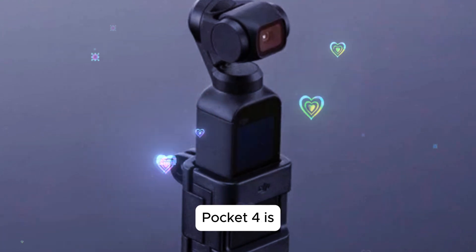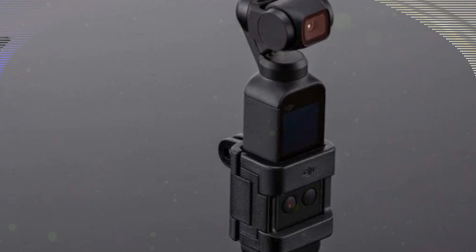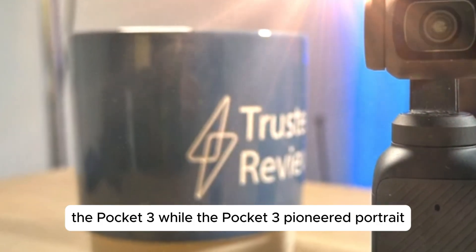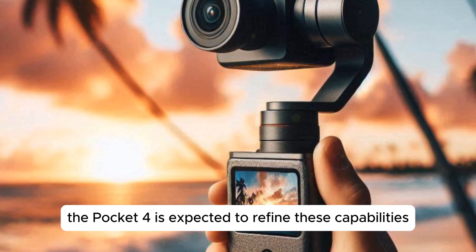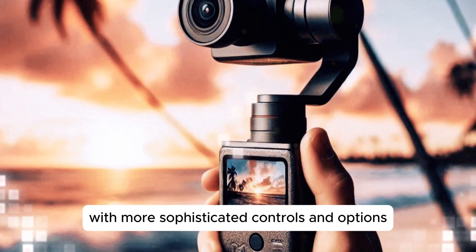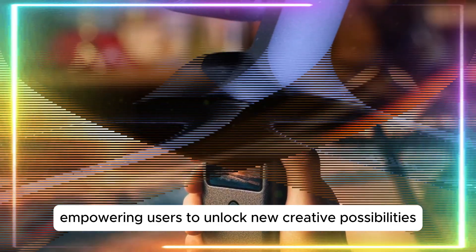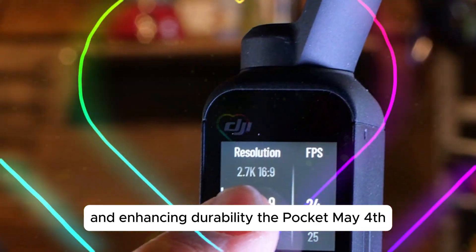The forthcoming Osmo Pocket 4 is poised to introduce a plethora of innovative features, building upon the successful elements of its predecessor, the Pocket 3. While the Pocket 3 pioneered portrait filming and dynamic framing, the Pocket 4 is expected to refine these capabilities with more sophisticated controls and options, thereby empowering users to unlock new creative possibilities, expanding the accessory ecosystem, and enhancing durability.